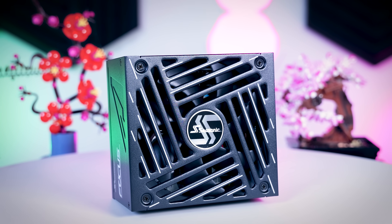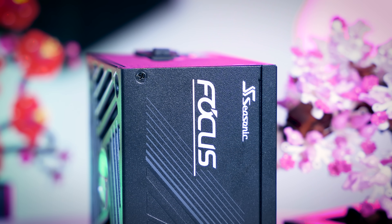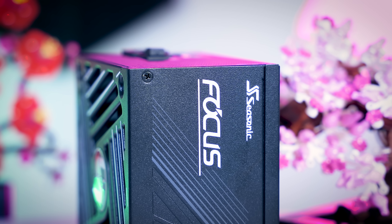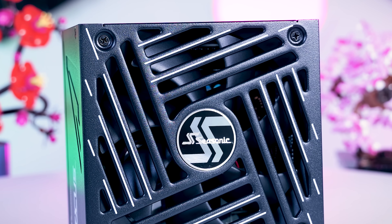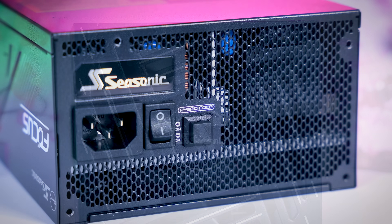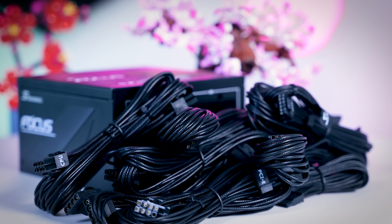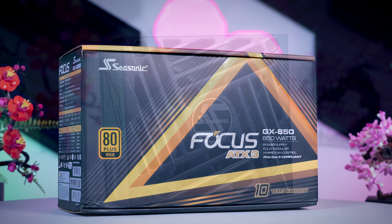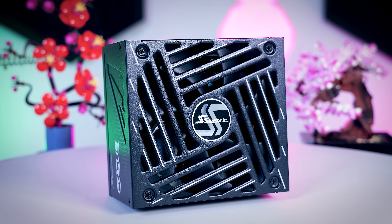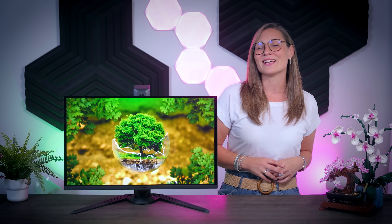That is all I have to say about the Aorus FO27Q5P. This video is brought to you by Suzonik and their new Focus GX power supplies — affordable mid-range PSUs that are fully modular, very efficient and quiet due to their fan design, with a hybrid fan mode that stops the fans completely under 30% load. You get a variety of connections for any system, and Suzonik backs it all up with a 10-year warranty. Check it out using the links in the description below. Thank you all for watching — if you liked it, please consider clicking subscribe so you don't miss future videos.